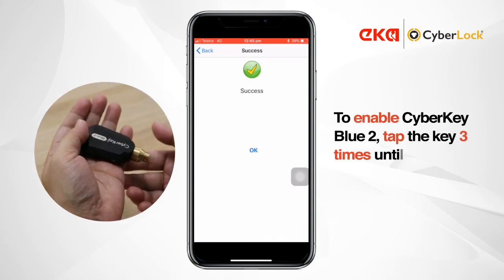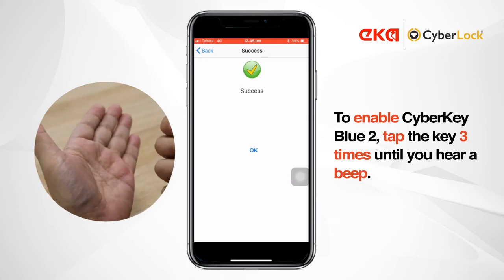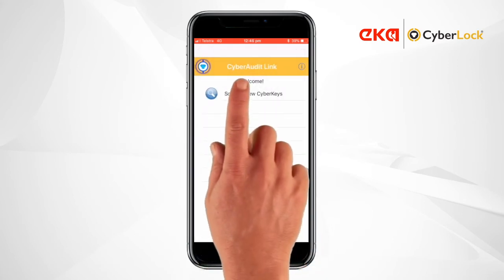Enable Bluetooth on your CyberKey by tapping it three times briskly and wait for that beep. Then tap Scan for new CyberKeys.